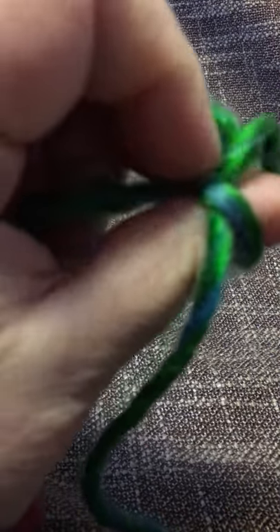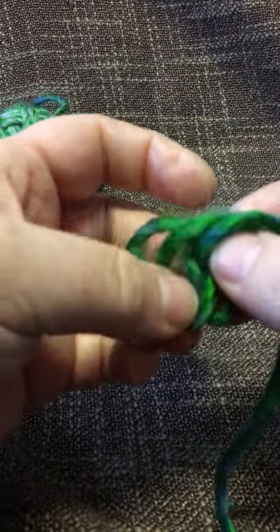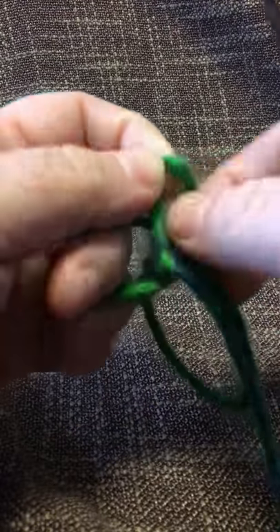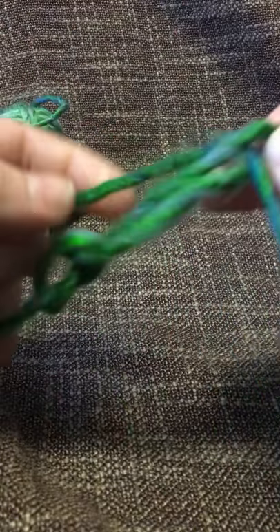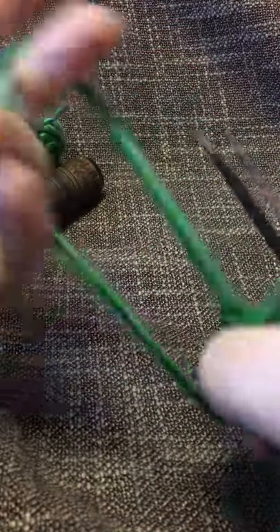Now if I wanted Momin or Corrigan, I would have to start with two loops behind my thumb. If I wanted Brurin, I'd have to start with three loops behind my thumb. Longgrid needs four, Bolstow needs five, and so on. The more thumb loops you use behind your thumb, the thicker it gets, so you can adjust to any yarn you want to use.